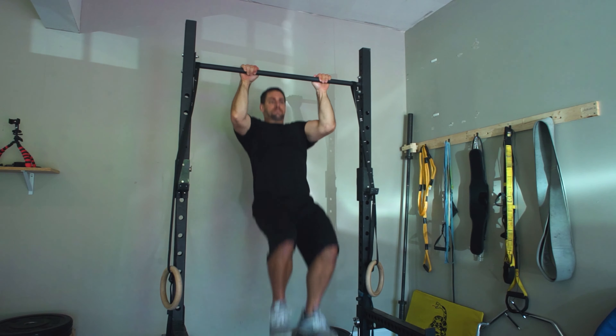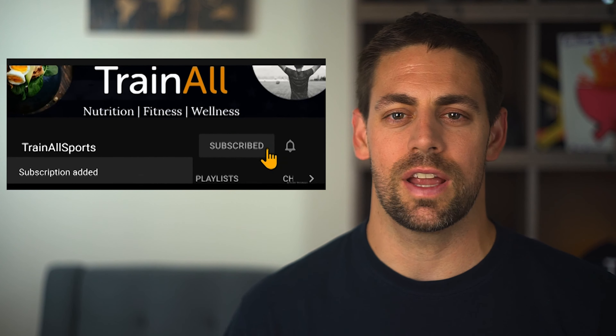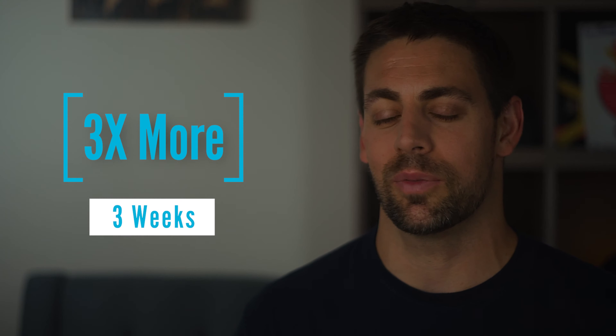I have three pull-up techniques which will quickly increase your total number within a matter of weeks. This type of information is useful for general fitness, back and shoulder strength, and anytime you want to increase your number of pull-ups for a test or competition. These techniques work so well that I tripled my own reps from 8 to 24 in only three weeks.